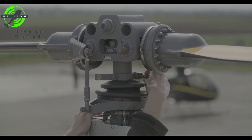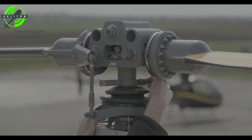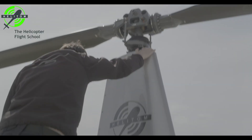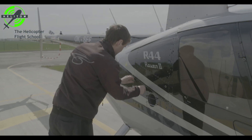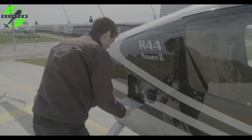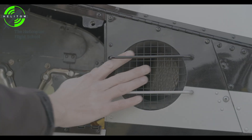Swashplate blade scissors — check for no excessive looseness. Air box intake secured.